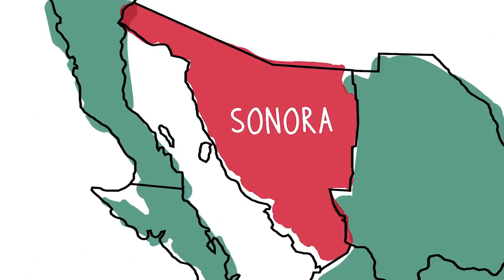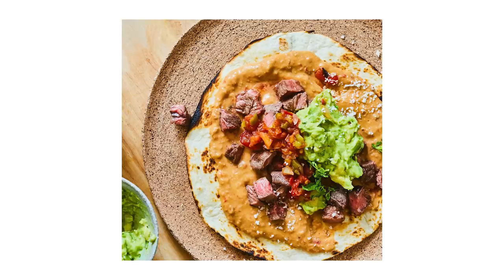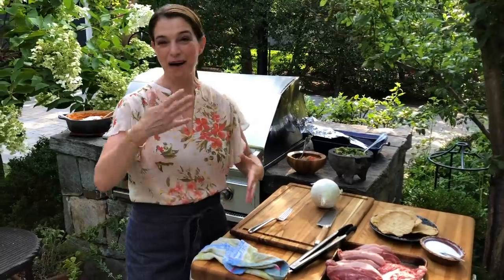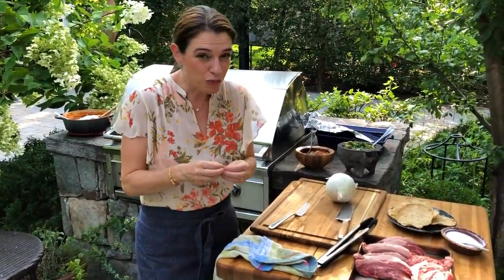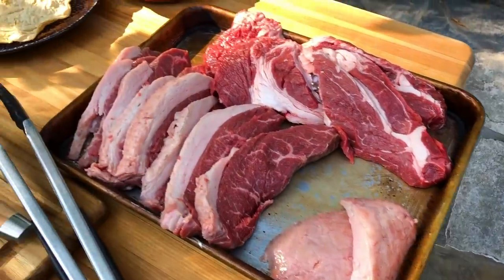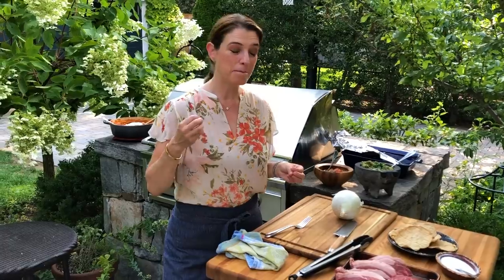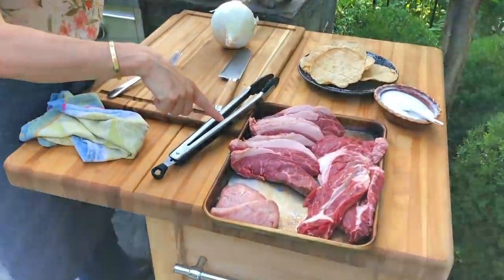When I went to Sonora, my perception completely changed. Carne asada is not just a grilled piece of meat for a taco — carne asada is the soul of the region. It's such an experience that happens every week, where families and friends gather in small groups, making the most of the ingredients their land gives them. They treat the carne with so much respect.